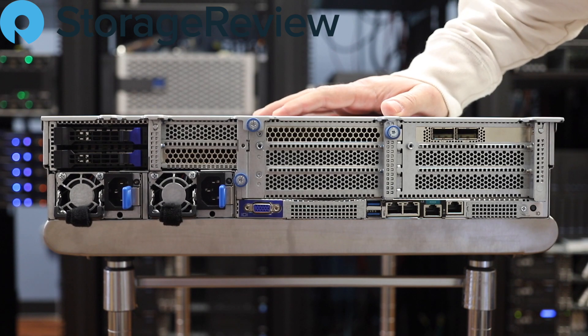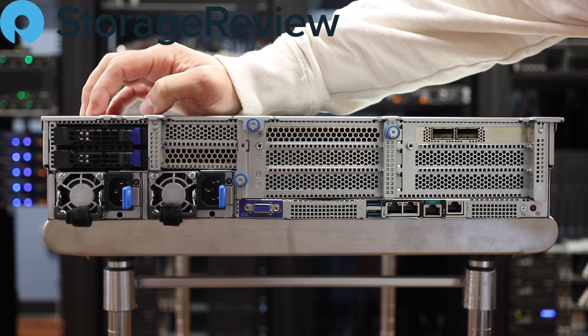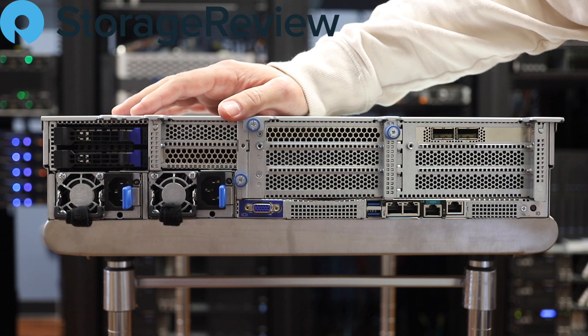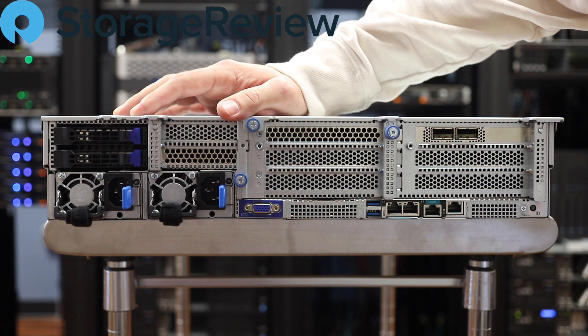Spinning around the back, we can see a number of things. First off, Gigabyte's put two SATA SAS slots on the back, so we'll be using those for boot. That's great because you don't have to give up one of your NVMe bays on the front, which would be a waste for boot duty. You could do a little RAID 1 group there with a couple of low-cost SATA drives or SAS, whatever you have around or suits your needs.